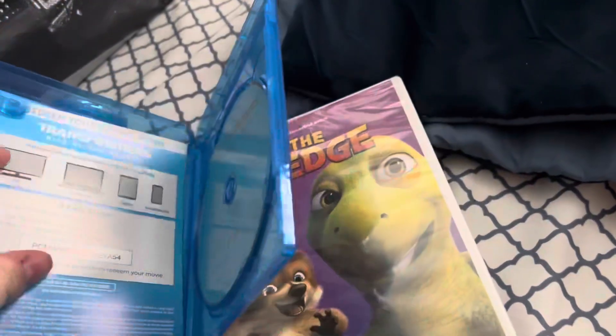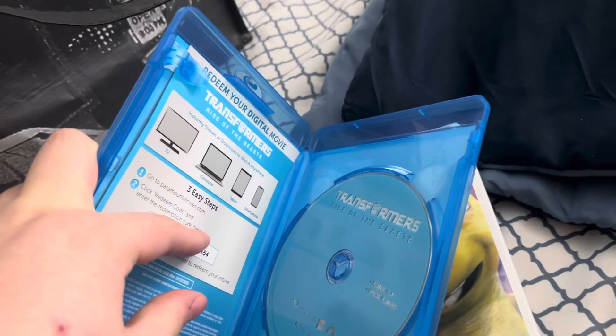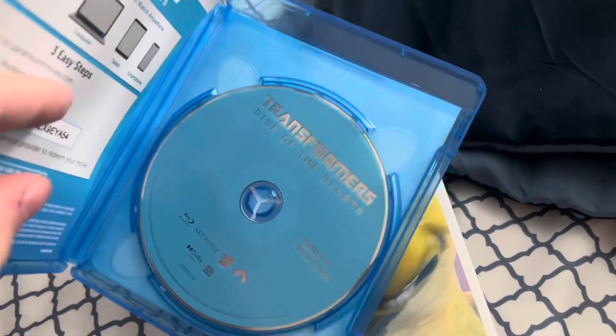Let me open this. Here's the code, and here's the disc.